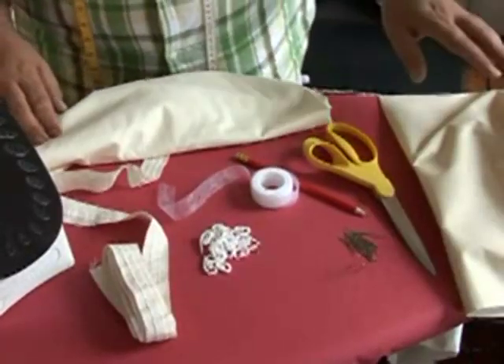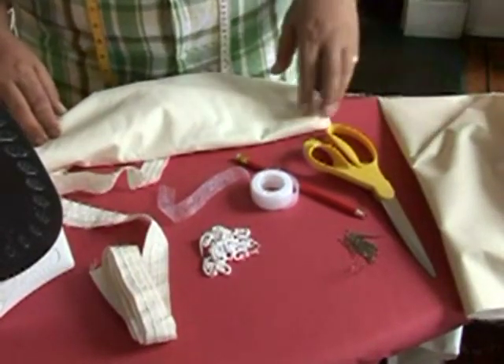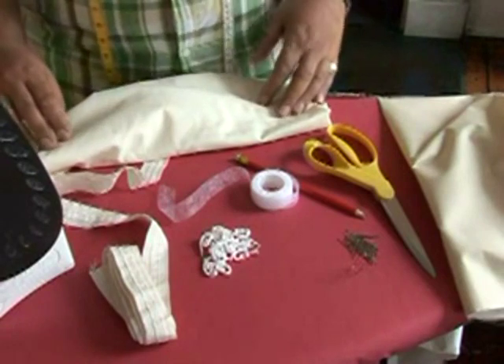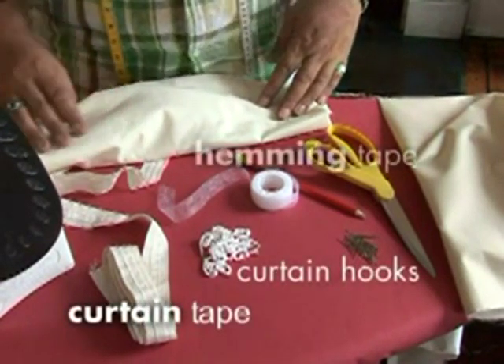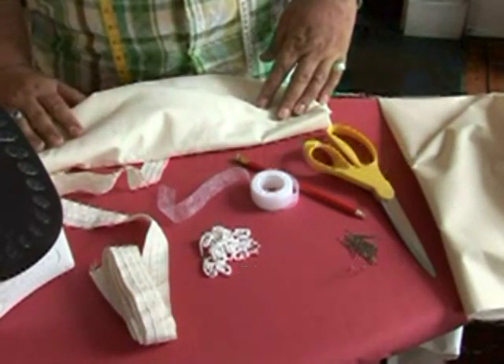To make your thermal curtain linings you'll need some scissors, pins, curtain hooks, curtain tape, wonderweb or hemming tape, a good steam iron and a pressing cloth.